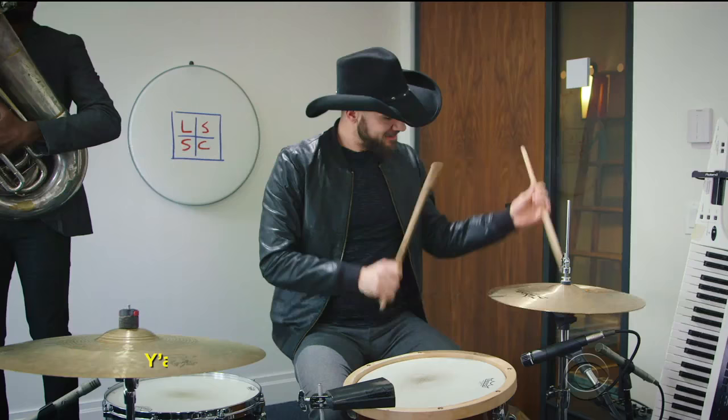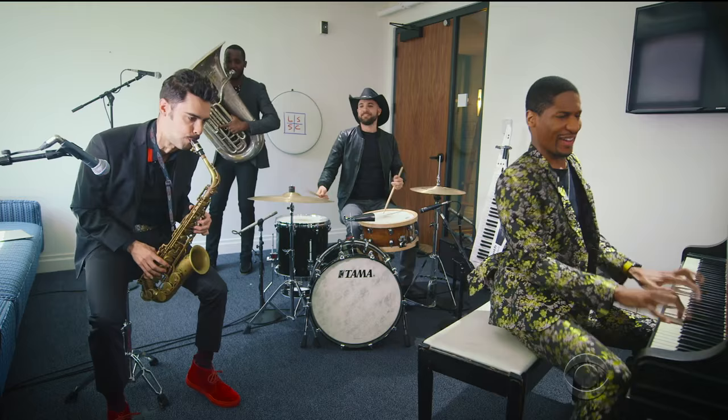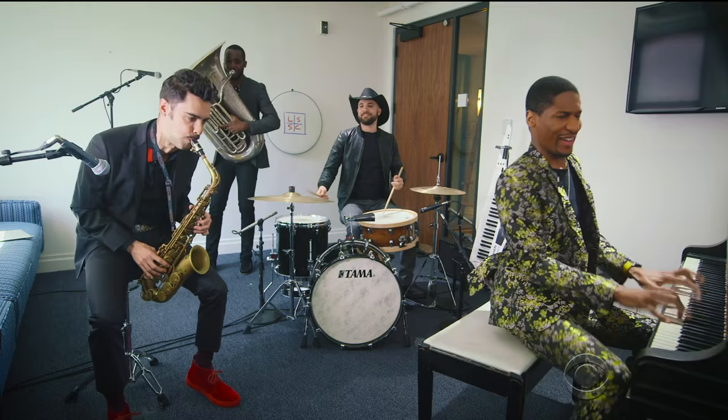Lesson eight: moving forward. Now you know everything you need to know. Let's jazz. Thank you, John. We'll be right back.